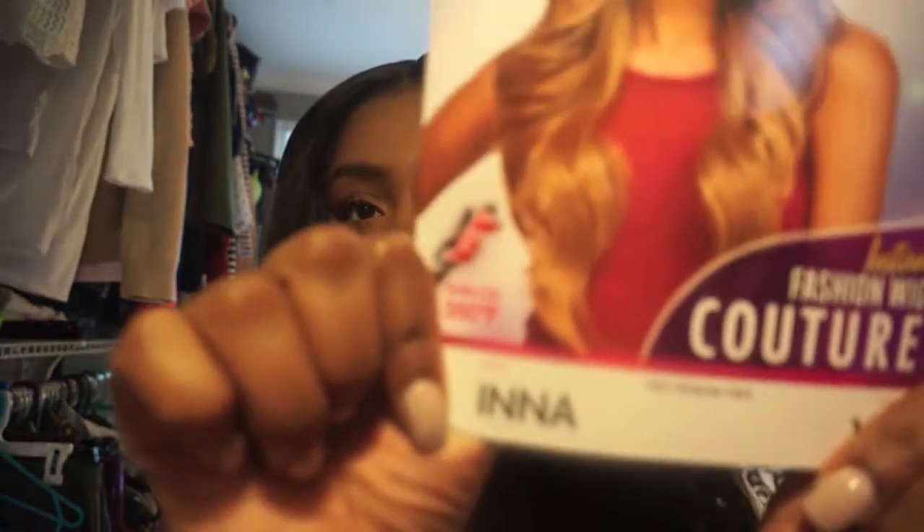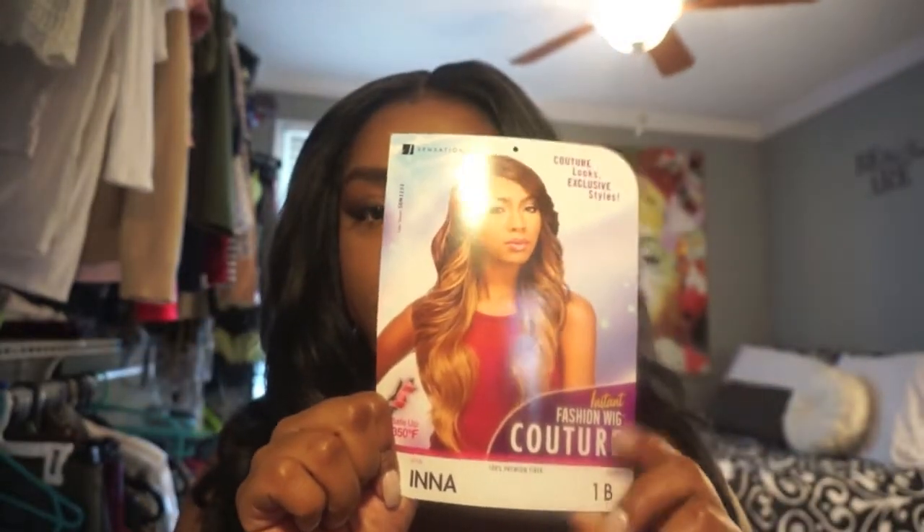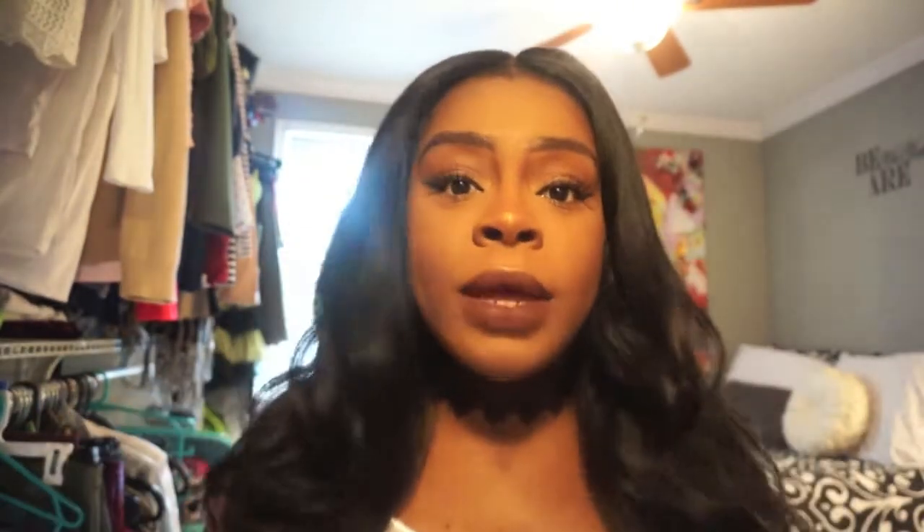Again, this wig is Enna by Sensational, and this is what she looks like in the packaging. I would buy her again because her price was so affordable. I actually bought her on Amazon.com because I needed her in two days — Amazon has that two-day shipping. Got her for $25. I think this is a great everyday wig. Like, if you're going to work and just need to throw something on, keep it moving.